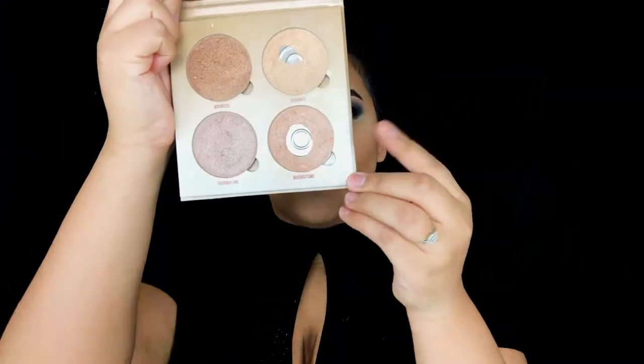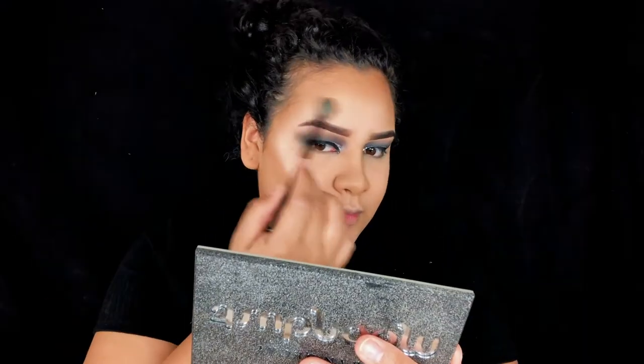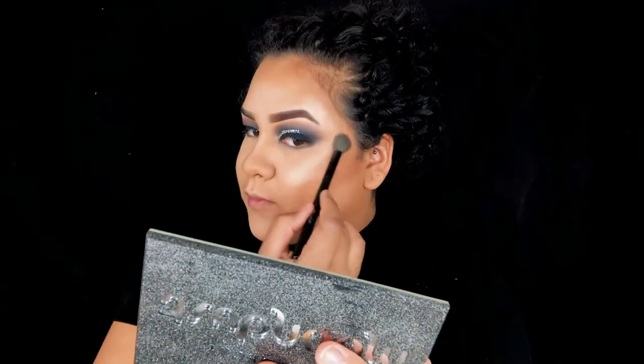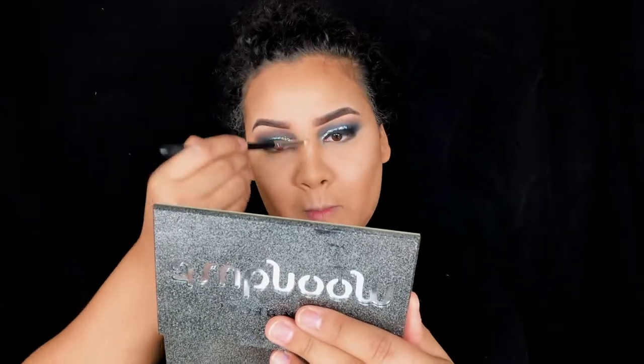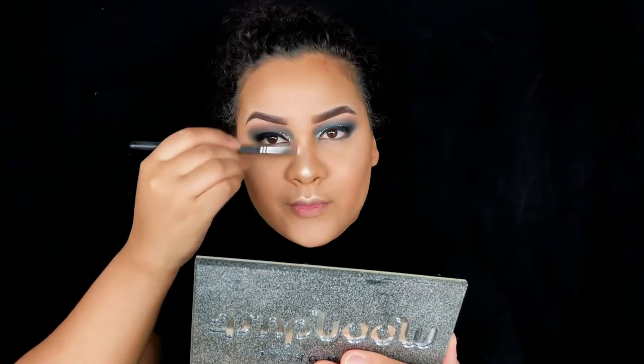For highlight I'm using the Anastasia Beverly Hills Sun Dipped Glow Kit in the color Moonstone. If you've watched my previous videos you know I put highlight literally everywhere — over my cheekbones, down the bridge of my nose, on the tip of my nose, on my cupid's bow, under my eyebrow arch, on my forehead next to my eyebrows, and on my chin. Basically anywhere it can go, it's going there.